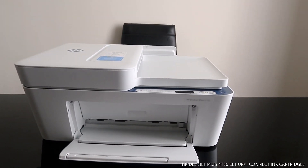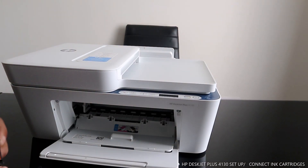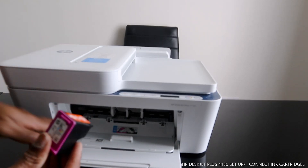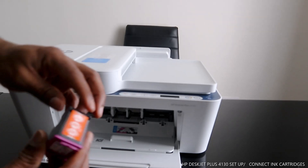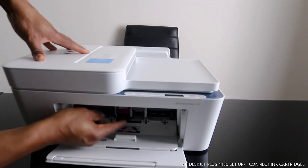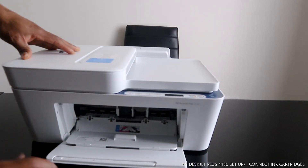Right now what we're going to do is connect the ink cartridges for this printer. Open this up — here we go. You can see the 305 color slot. First, go with the colored one. Take the tab off, put it in this way, push it inside, and pull it up until you hear a click sound.